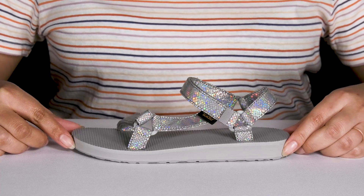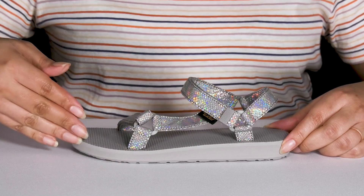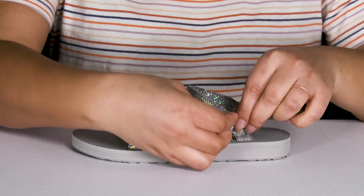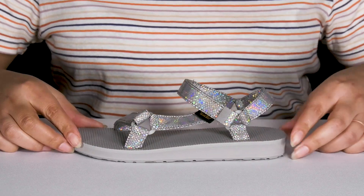Add some sparkle to your child's outfit when they wear these sandals by Teba. They feature a textile upper with an open-toe silhouette and two straps that wrap around their ankles and another that goes over the vamp, both of which have adjustable hook and loop closures to give them a secure and custom fit and lock them into place.